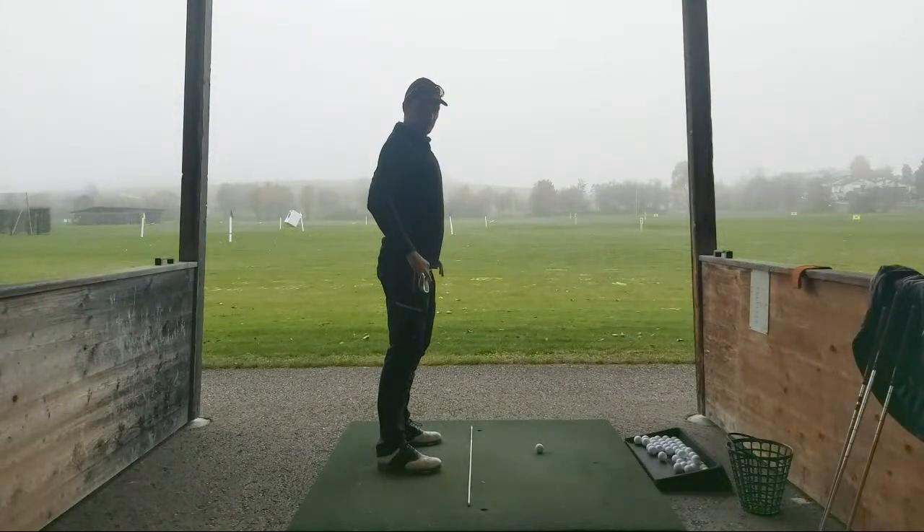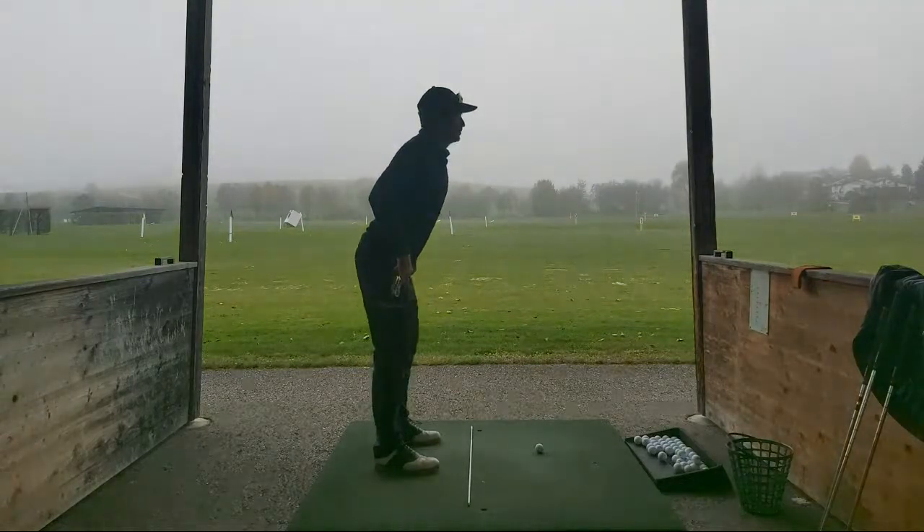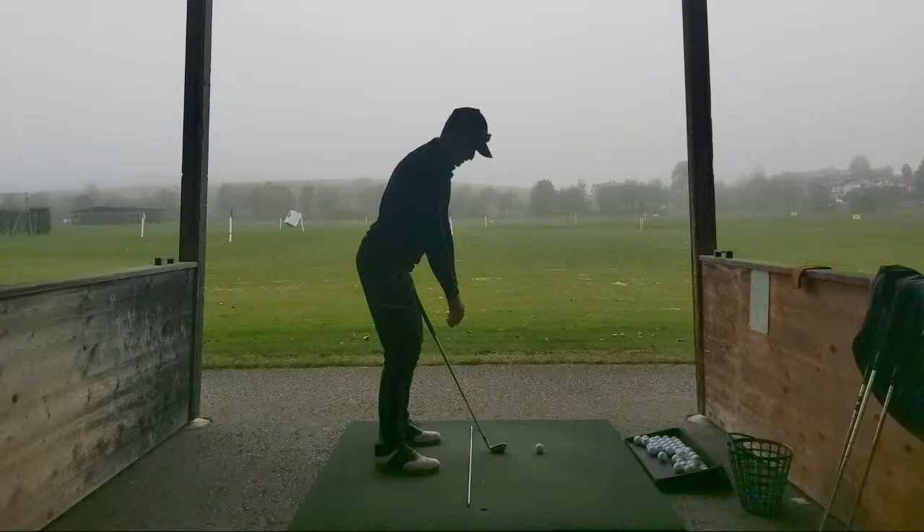I'm just checking my posture again - super easy. Stand up tall, do one of that, just pop the knees, hang my arms. Good posture.